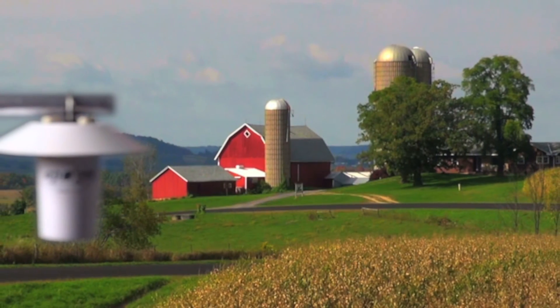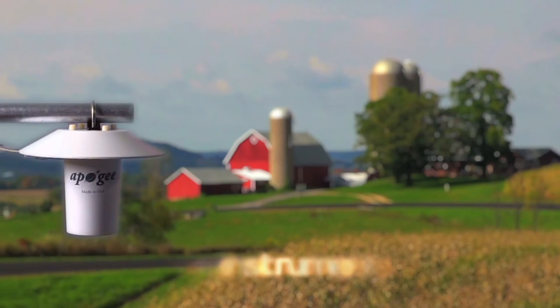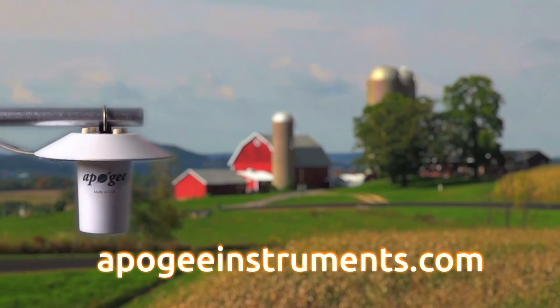To learn more about the Apogee TS100 Aspirated Radiation Shield, visit us on the web at apogeeinstruments.com.